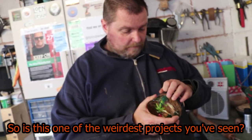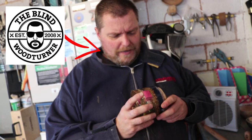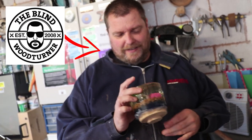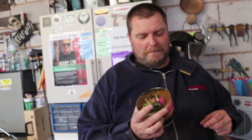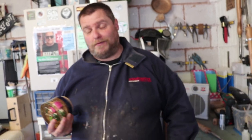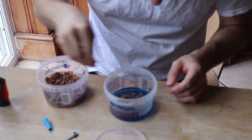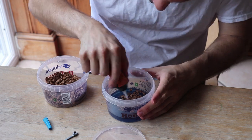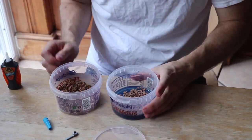So is this one of the weirdest projects that you've seen? The Pirates of the Caribbean themed shot glass holder is pretty out there. Welcome to Joe Makes! My friend Heather has always dreamed of drinking a shot off of Johnny Depp on an island. And since she just got married, I thought we could bring her idea to life for a wedding gift.